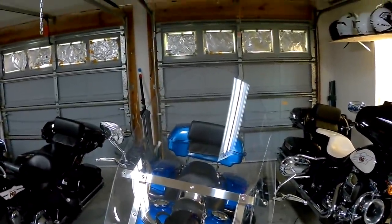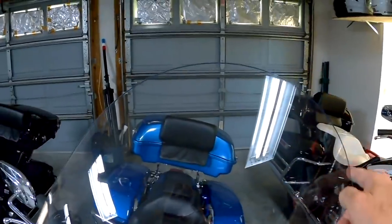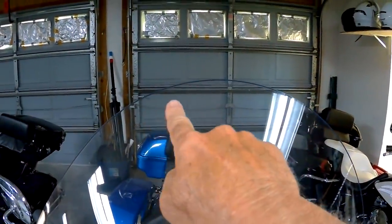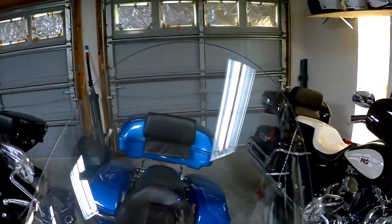So first, cover the bike, then I'll cover the windshield with masking tape, and then I'll show you how I get the proper radius. The top of this stock windshield is a little bit too much, so I'm going to make it a little bit straighter across. I still have a good curve in it, but not nearly as severe as what the stock shield has.